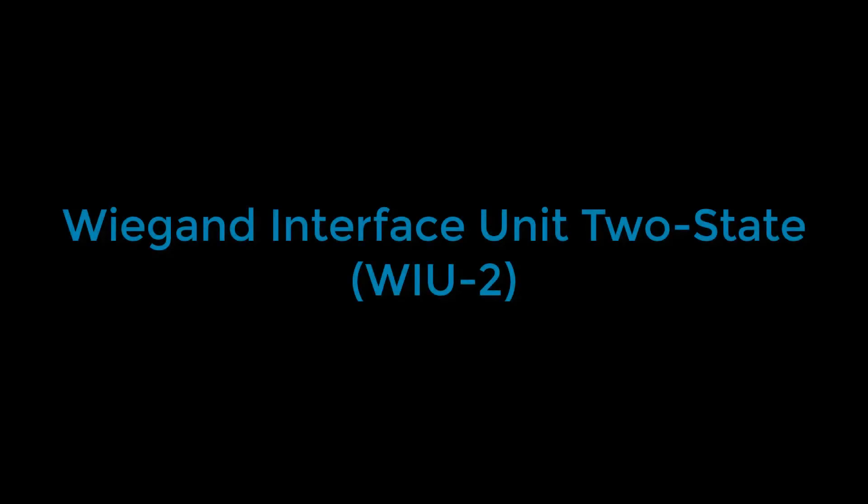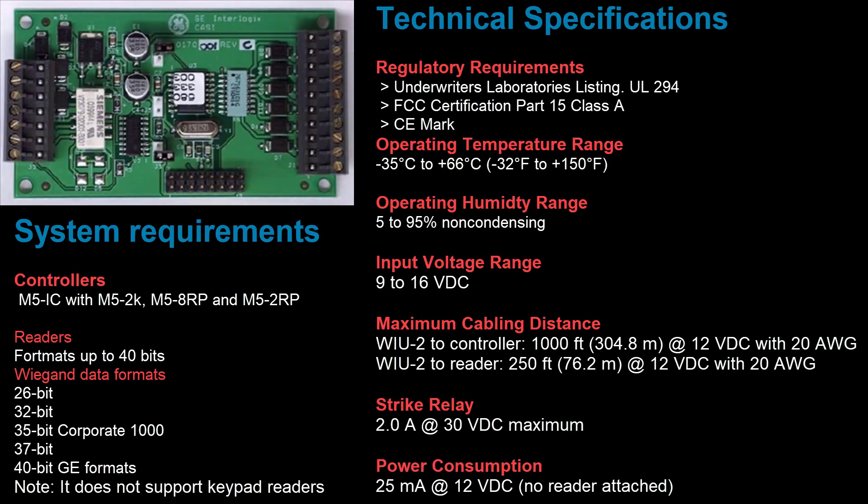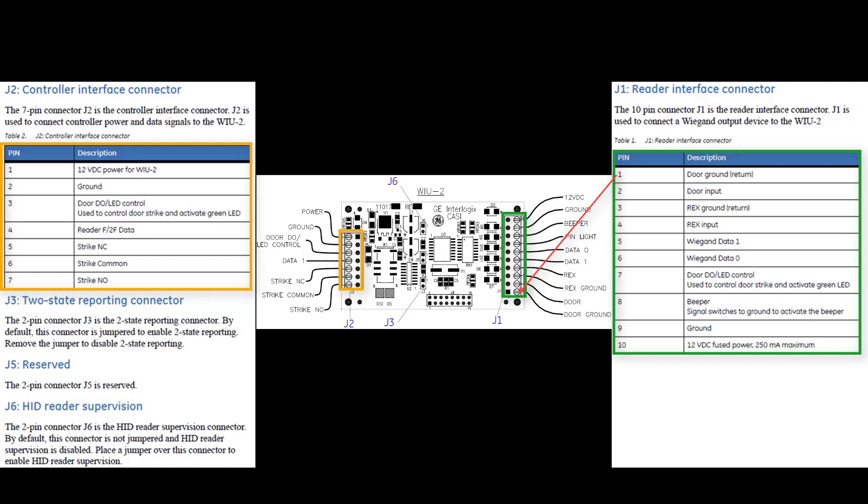The Wiegand interface unit 2-state, otherwise known as the YU2, is a board that is installed between an M5 controller such as the M5 2K or M5 8RP and an access control reader. When cardholders present their credential to the reader, the YU2 converts the Wiegand badge identification data into F2F protocol and sends it to the controller. This is a diagram of the YU2. Each set of pins is separated in different blocks labeled J1 through J6. The J3 jumper is used for two-state reporting and the J6 jumper is for the reader supervision.